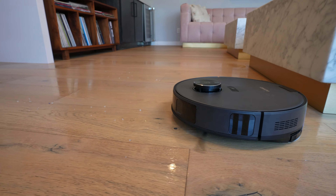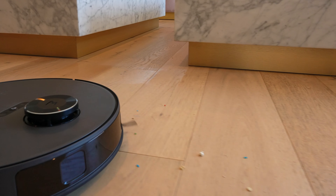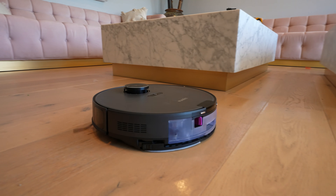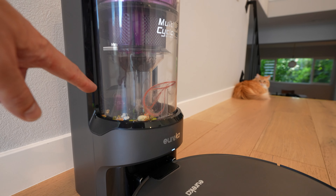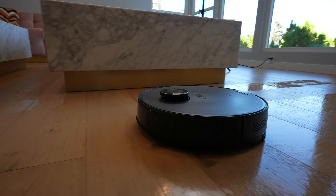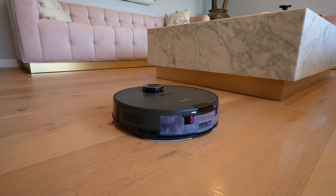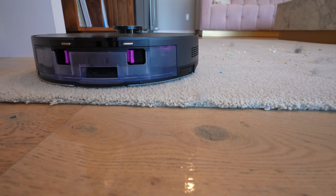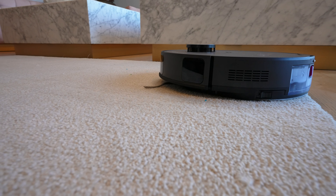I've dumped some cat litter — the crystal style, which is a little bit heavier than the sand style — some cereal, some sprinkles, some popcorn, kind of heavier stuff. With the 8,000 pascals of suction, it's doing a pretty solid job, and there it is in the waste container. At this price point, it's kind of nice to get a robot that not only vacuums but also mops your floors. When mopping, the E20 detects carpet automatically and can lift the mop pad 10 millimeters — about a third of an inch — which helps keep the carpet dry.